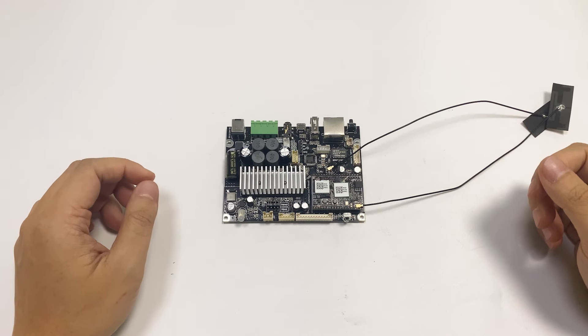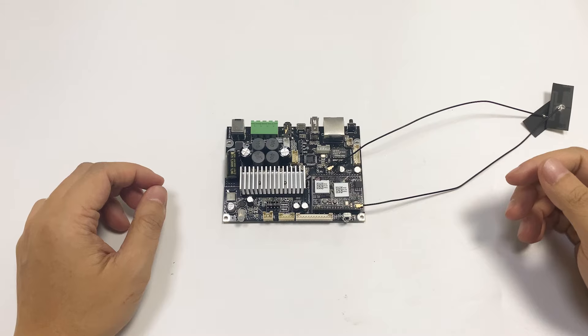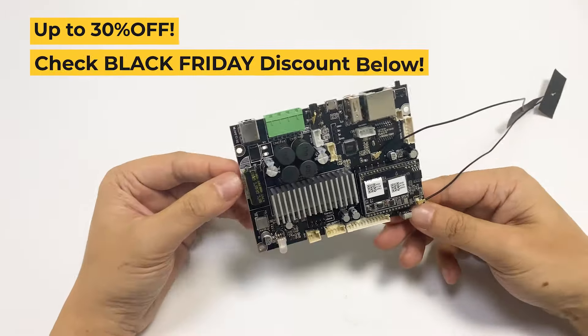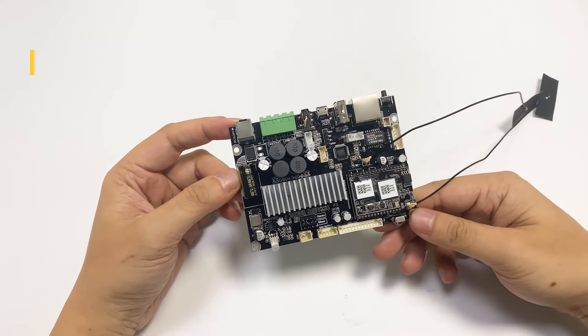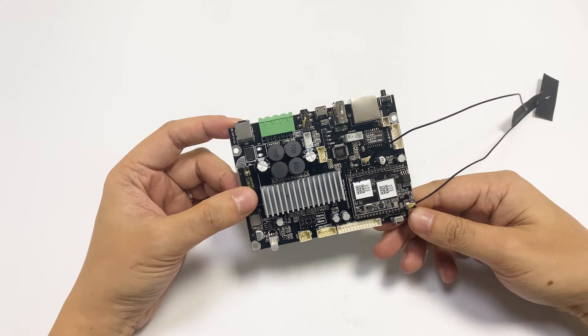Today I'm going to introduce you to our new product, the UpToStream AMP model. This will be available on Black Friday — don't forget to check out our Black Friday sales. The discount will be up to 30% for all our products.